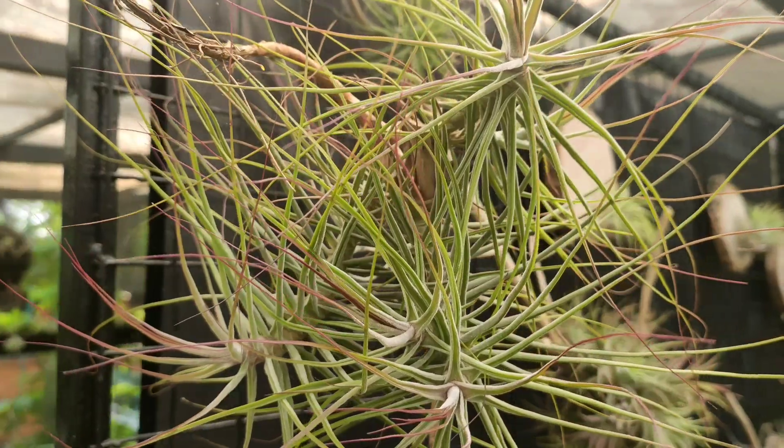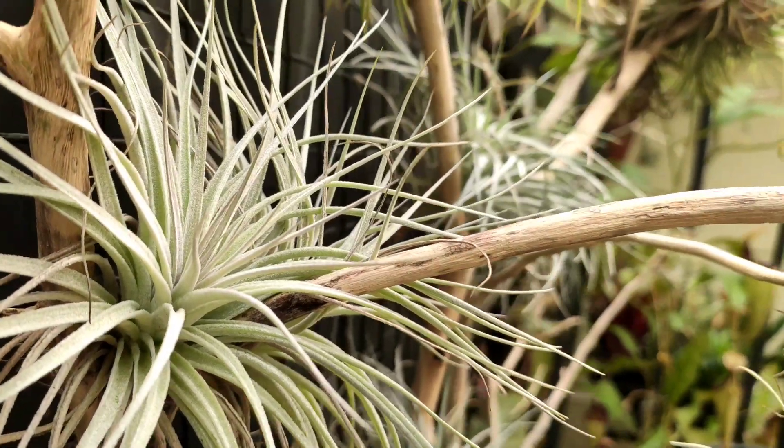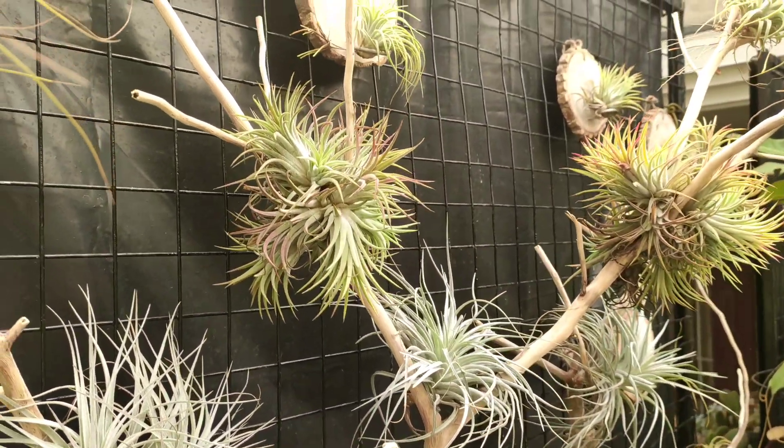I've mainly used jute threads, which are very neutral in colour, for tying everything to the back structure. Tillandsias hate copper and some other metals, so to be on the safer side I have avoided most metallic wires. Also, you cannot use plastic wires or threads because they deteriorate under sunlight.